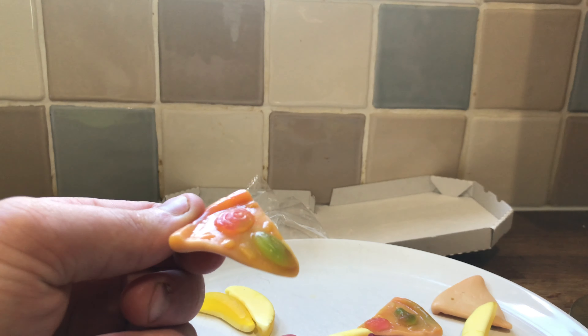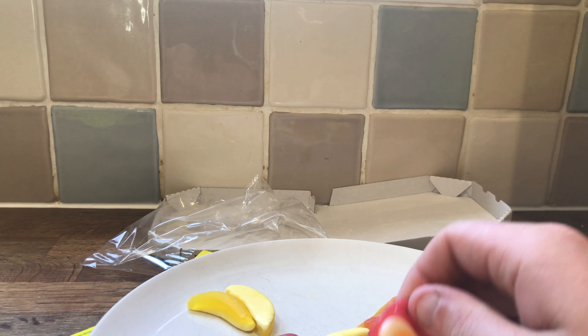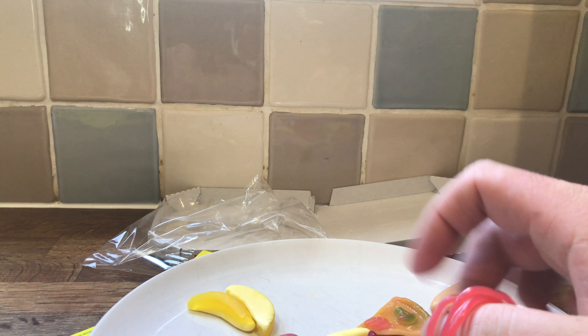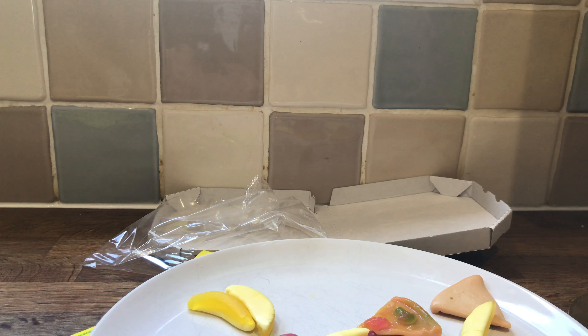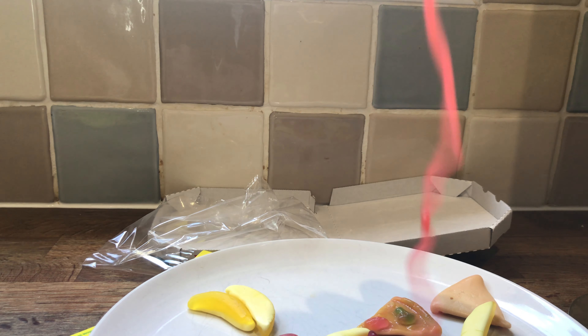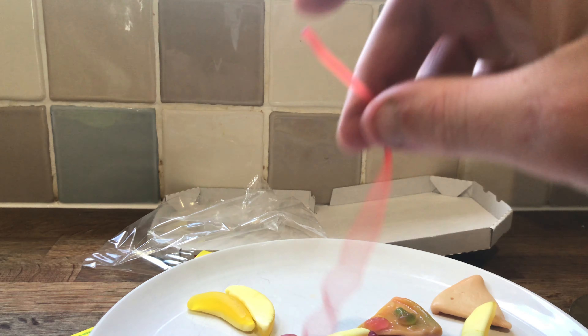Pizza slice. Mmm. For an egg. That's why I used to candy lace. Very soft candy lace.